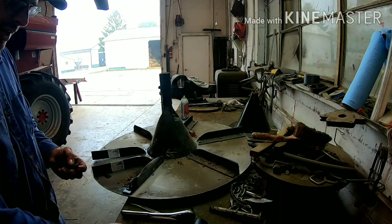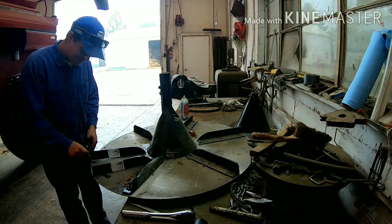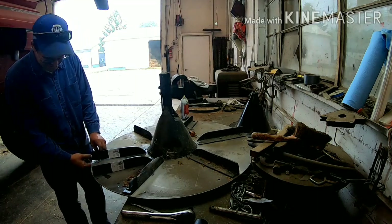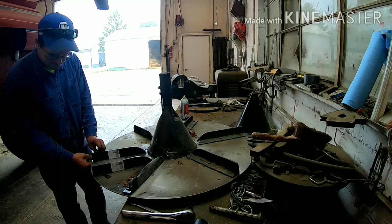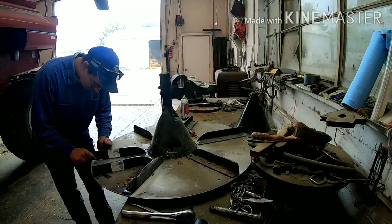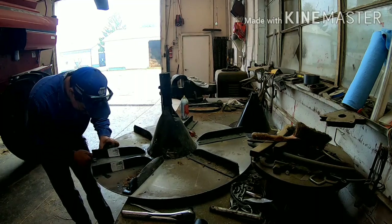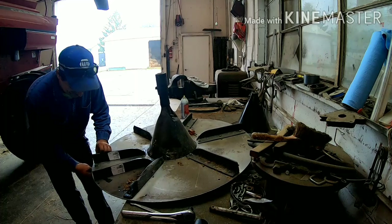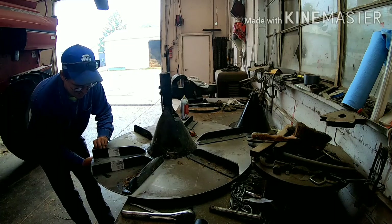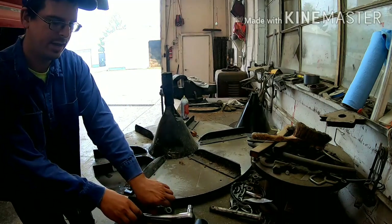It's got adjustment holes here — I don't know if you can see this or not. You can adjust these things however you want them. I like to throw the material at different angles. That is why they put them holes there — it's on every bat that I see.